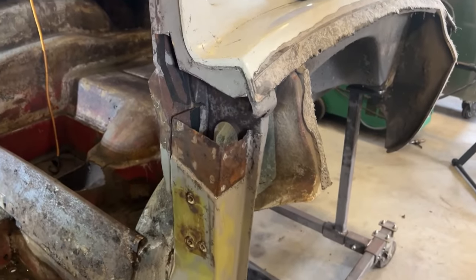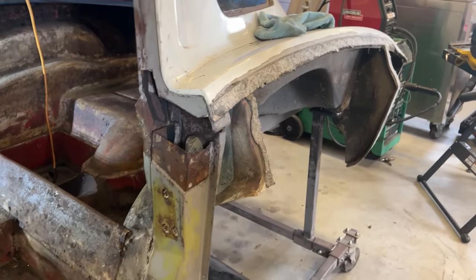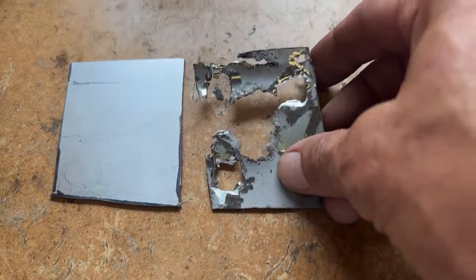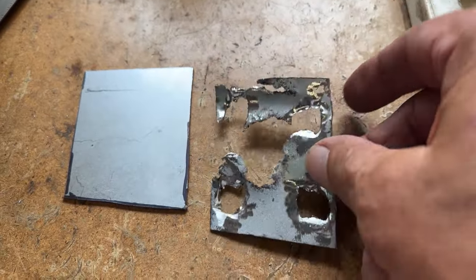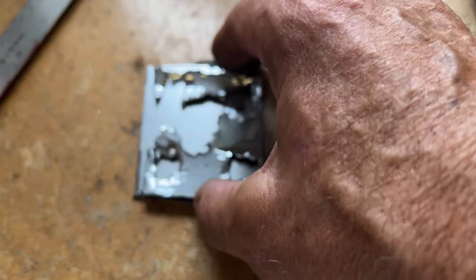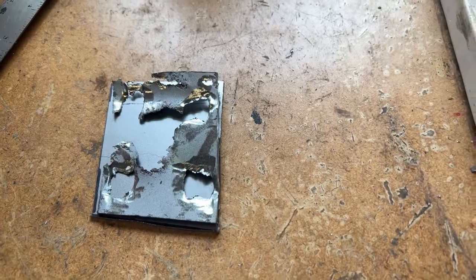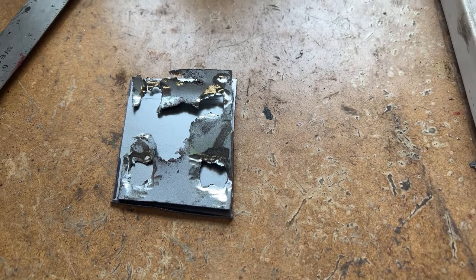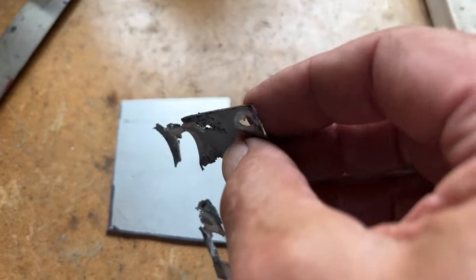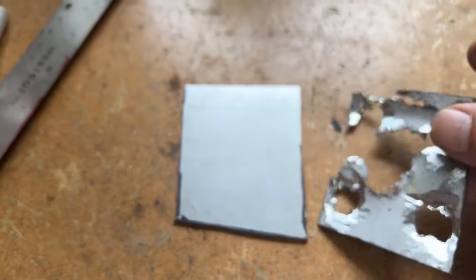Now I'm going to start fabricating some parts here. What I've done is taken this one chunk that I cut out — you can see here where I ground the spot welds out. I cut a pattern a little bit bigger. I'm going to go over to my belt sander and trim this down a little bit. As you can see, there's a slight bend in there on the top, and I've got to put that bend in.